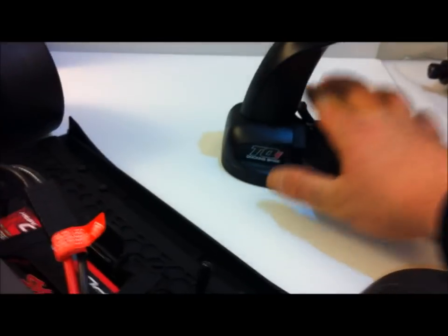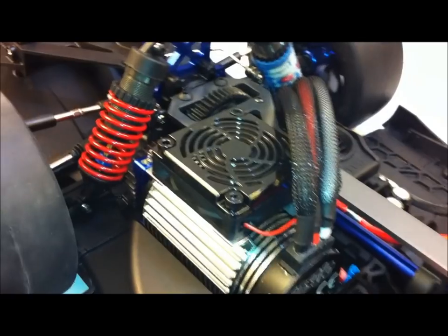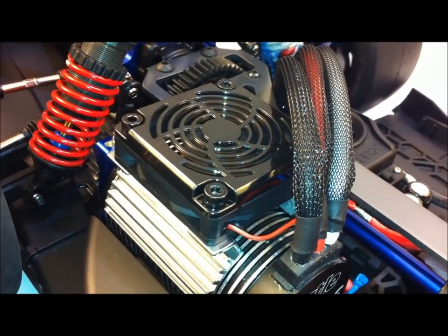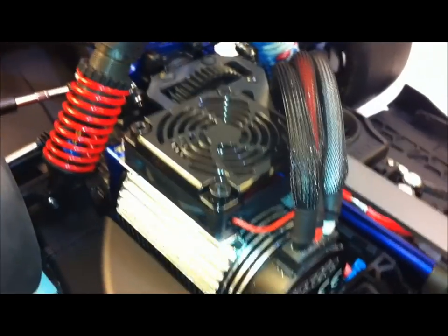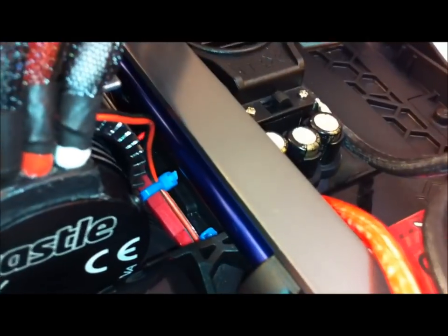All right guys, all the upgrades have been installed. Let's check out this fan - it's pretty powerful. This fan is made by RC Hornet. It's got a nice heat sink with it, fits pretty good. I routed all my wires underneath, all hidden away so they're out of the way when we're driving.